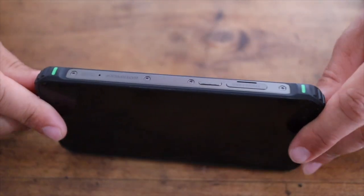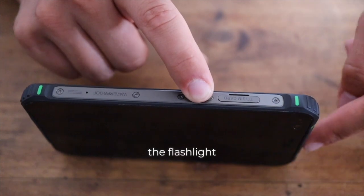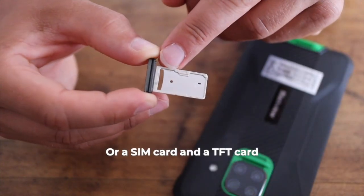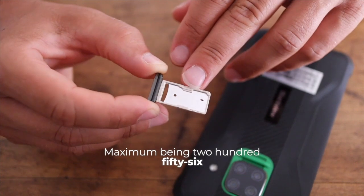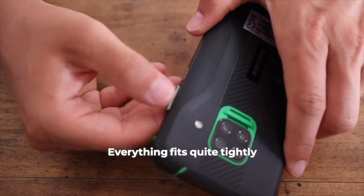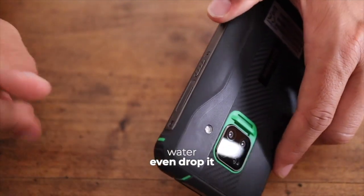On this side there is only one key. I thought it was customizable, but for six months I didn't find where to adjust it — it's directly configured to switch the flashlight on and off. There's also a slot for TF cards or SIM cards — you can install either two SIMs, or a SIM card and a TF card, up to 256GB. Everything fits quite tightly with a good rubber gasket. I used it both in and around water, even dropped it, but everything worked fine.